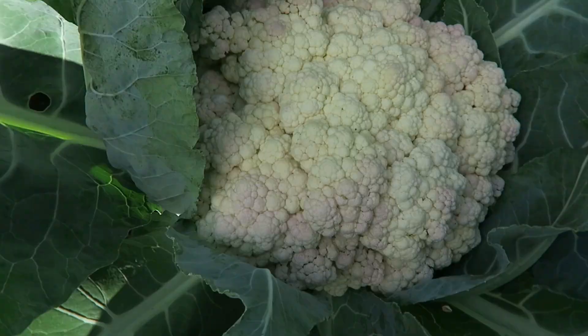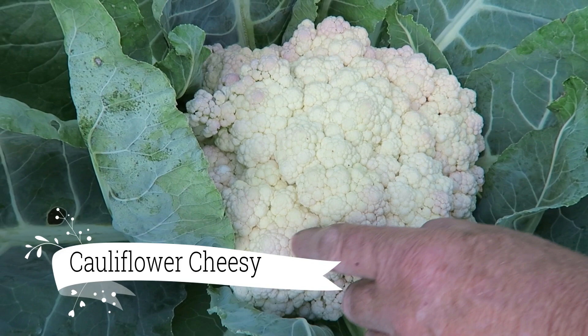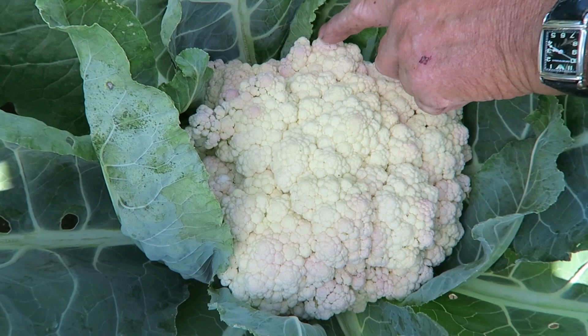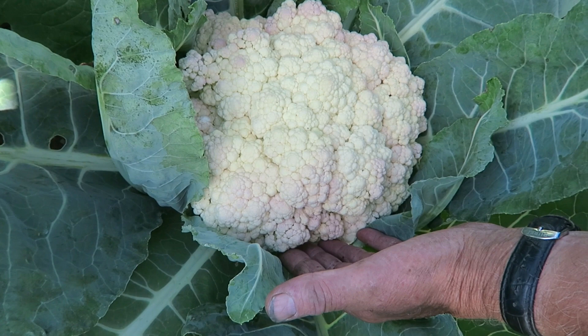We're down among the brassica tunnels having a look at the cauliflowers — they're beginning to purple a little bit. We've made the decision to lift them. These are the Cheeze variety, they're really ready now, and if I leave them much longer in the sun it's not going to do them any good. The bright sunshine is giving them a little tinge of pink or purple, which might spoil the curd, so the best thing is to lift them and get them up to the house and frozen ready for winter.